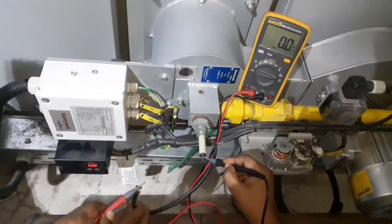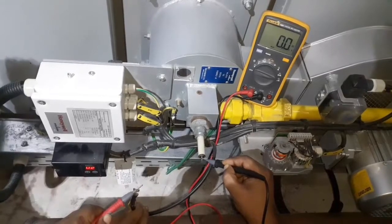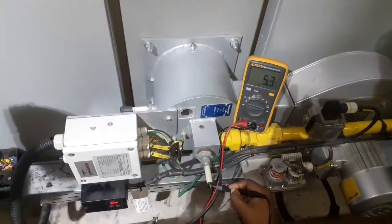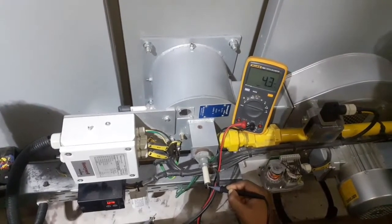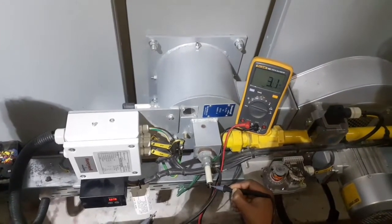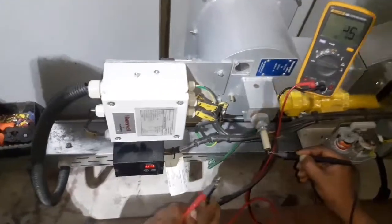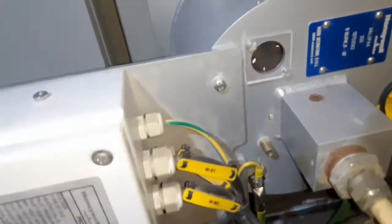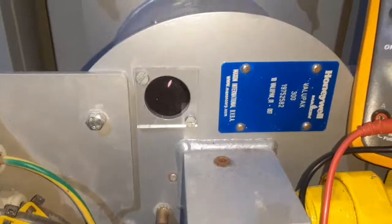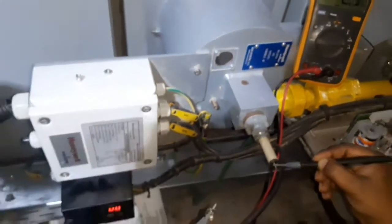We are testing the micro ampere reading using the digital multimeter. The burner is now running and the micro ampere is displayed on the meter, which can vary from 0 to 25 micro ampere as per burner firing position. Currently it is reading about 4 micro ampere.